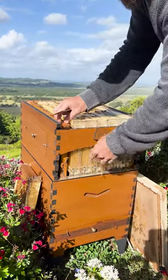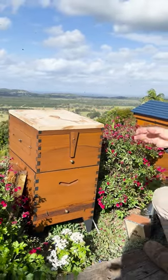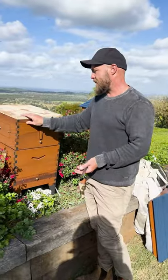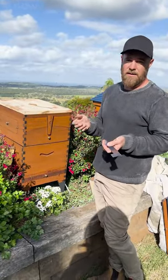What will happen is the nurse bees in the brood box will smell the brood and actually come up to take care of it. Check back in a week to see if your brood has hatched out. If it hasn't, wait another week and check back. When your brood has hatched out, you can remove the frame and cut the wax out to reuse your frame.